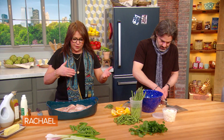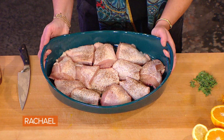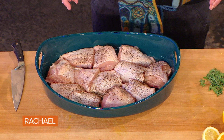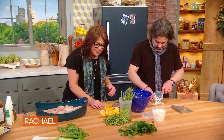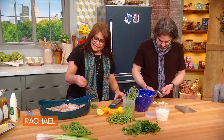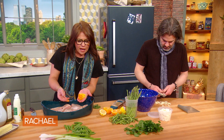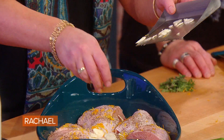Let me go backwards and show you what we did to the chicken. You start the chicken in a large shallow dish or a giant two-and-a-half gallon plastic bag. The chicken is seasoned with salt and pepper, and now we're going to dress it with the zest of both a lemon and an orange, and some beautifully sliced garlic.